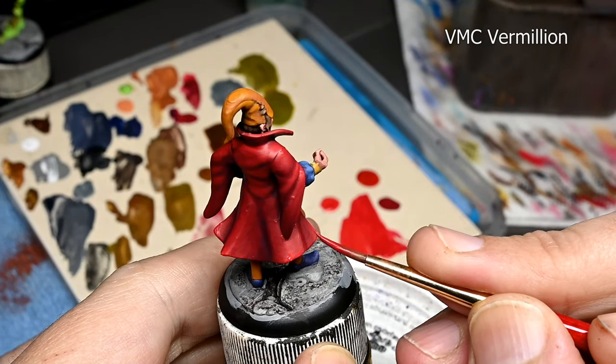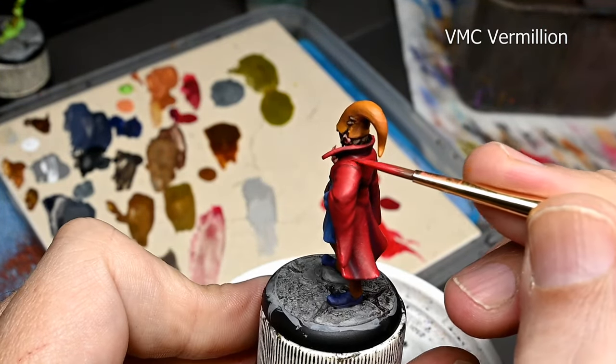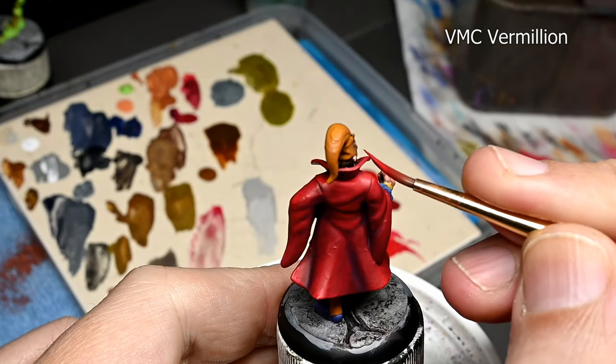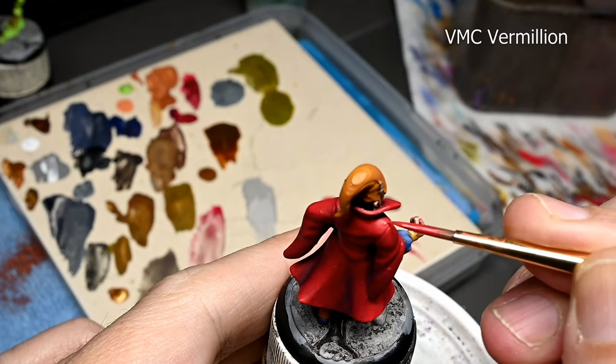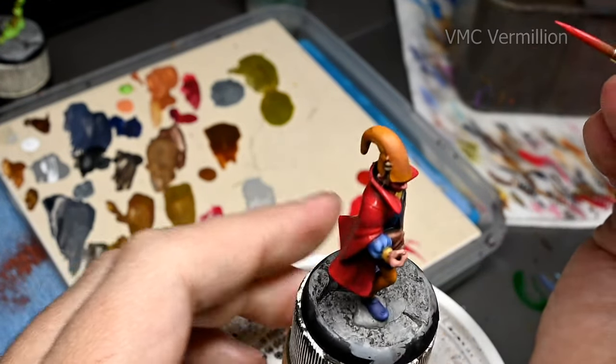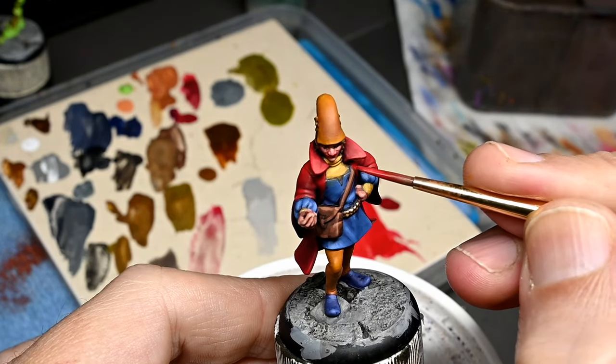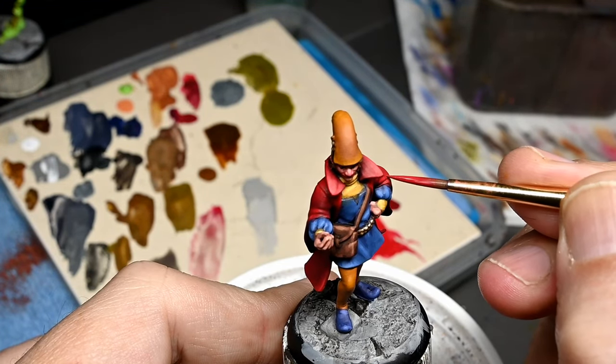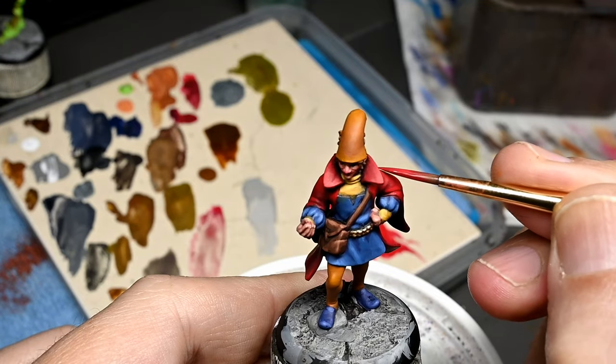This time I'm not taking the highlights as far as I did previously. The highlights — especially in this case, because we have very soft folds on the robe — should be far more subtle, especially since we are working with red. You do not want to over-highlight in general, but especially you do not want to over-highlight red.